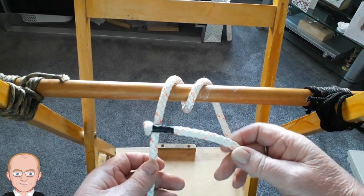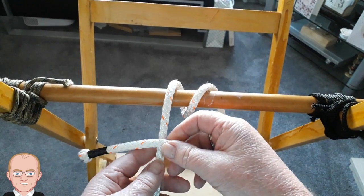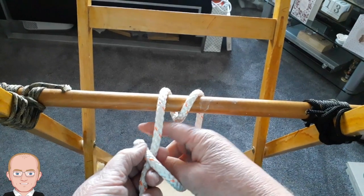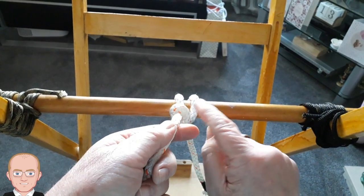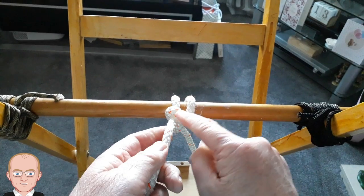There's the black end of the rope — you go over the top of the rope and bring it through like that, and cinch the knot tight. That's a round turn and one half hitch.